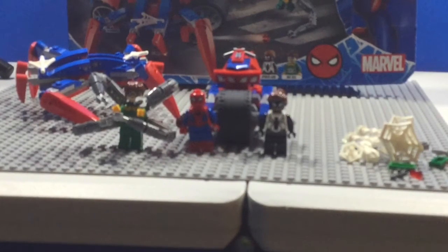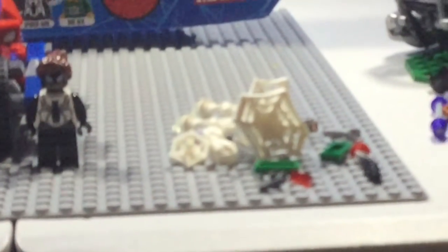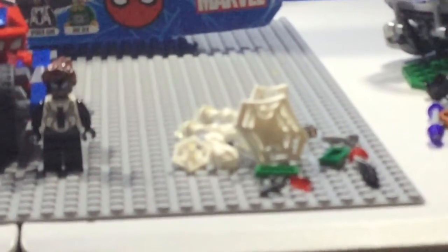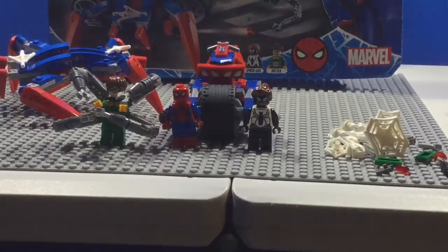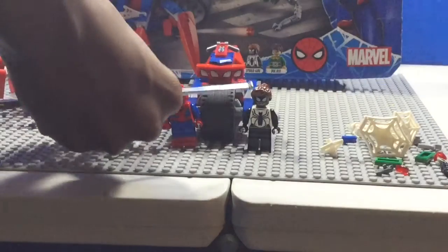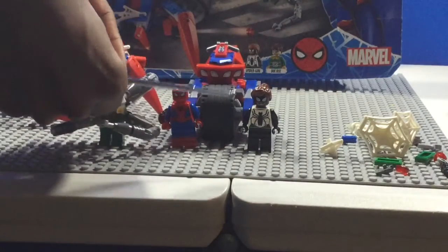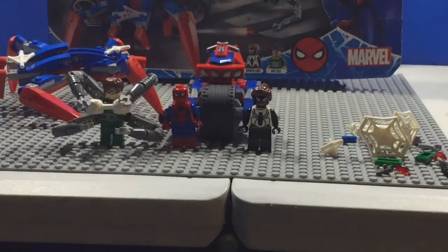Alright, so here are the extra pieces. The web pieces aren't necessarily extra, but they do come with the set. You can have Spider-Man or Spider-Girl shooting some webs, or you could place them on Dr. Octopus so he can be taken to jail.